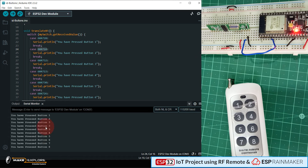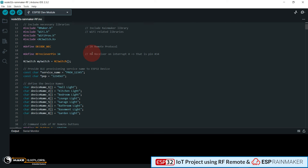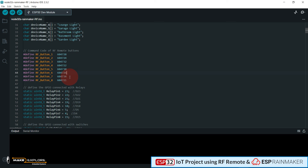Here you have to replace all your codes, and that's it. In this way you can find out the RF codes specific to your remote and replace them in the main program.